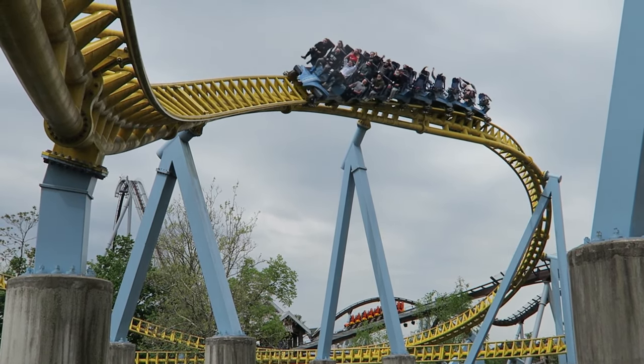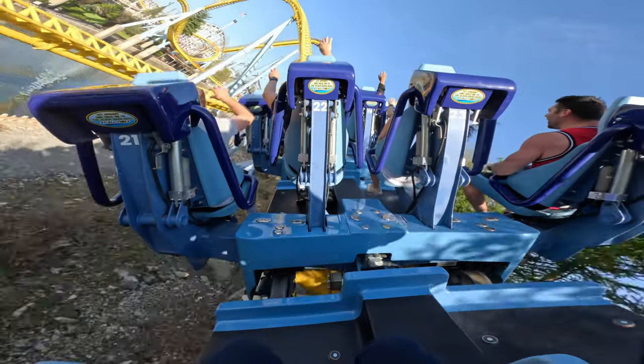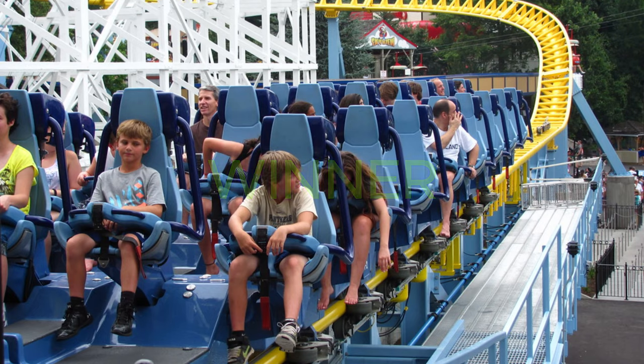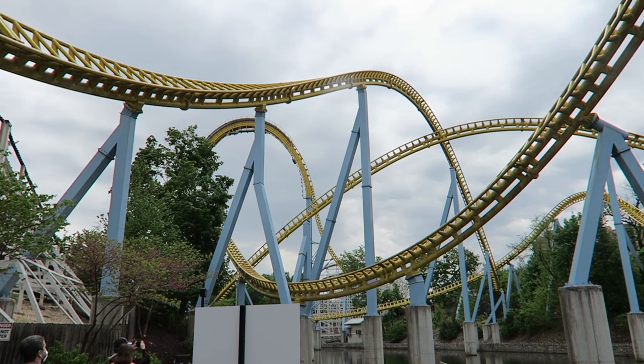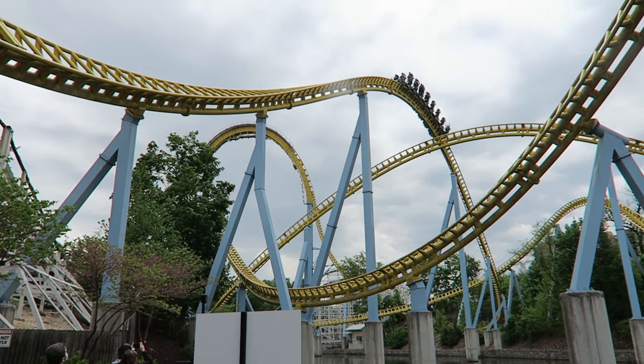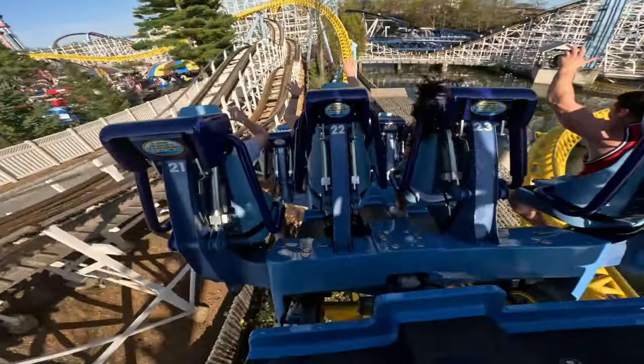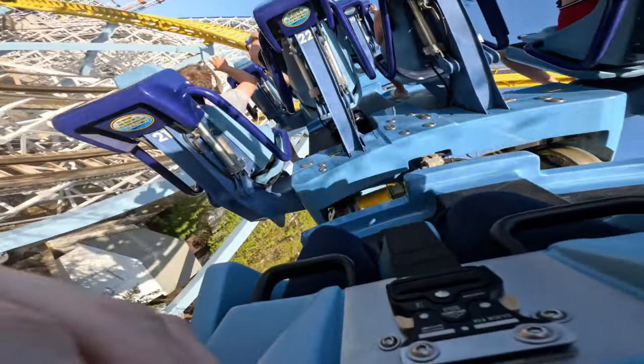The first comparison we'll talk about is freedom — like how open the strains feel. This one goes to Skyrush's older strains, because even though the newer strains don't give you thigh crush, the old ones were thinner. The new ones are thicker, so they're on your leg more, and the new ones don't give you as much air time as you'd like for whatever reason.